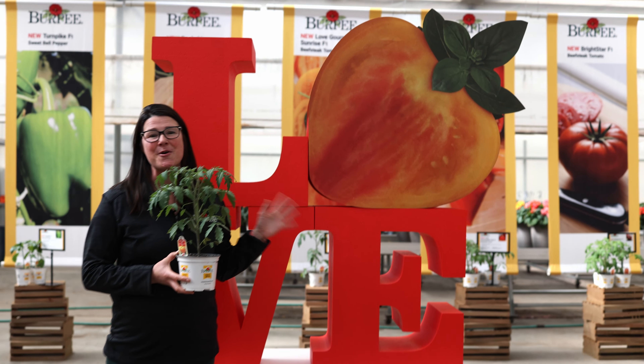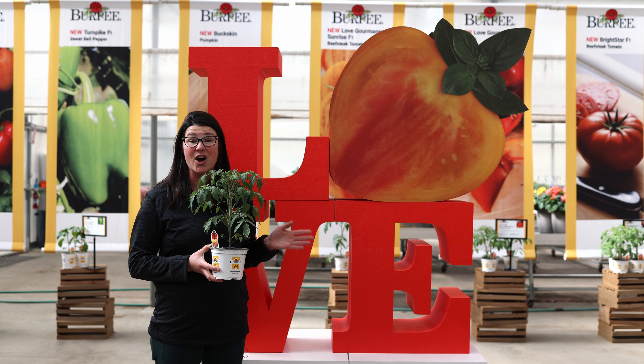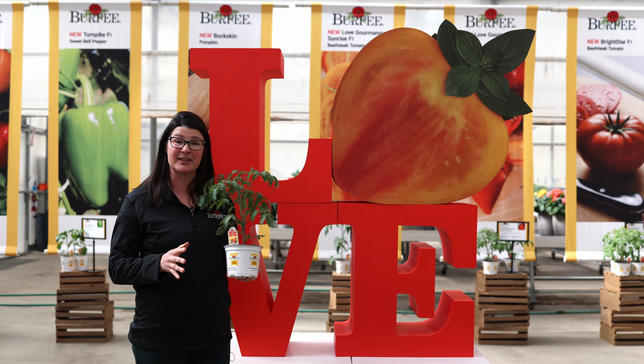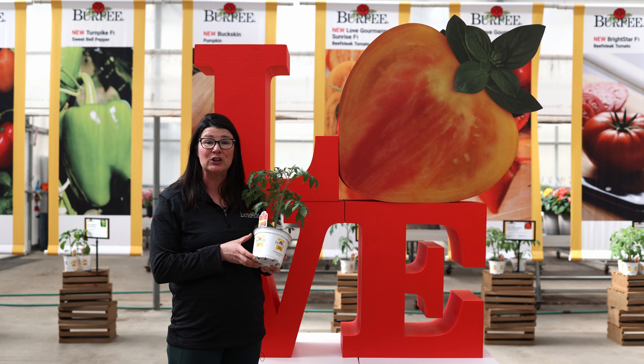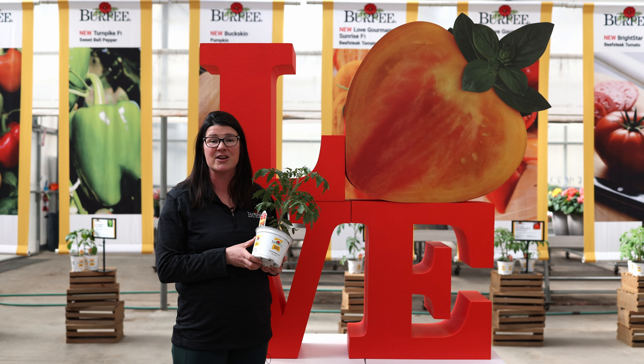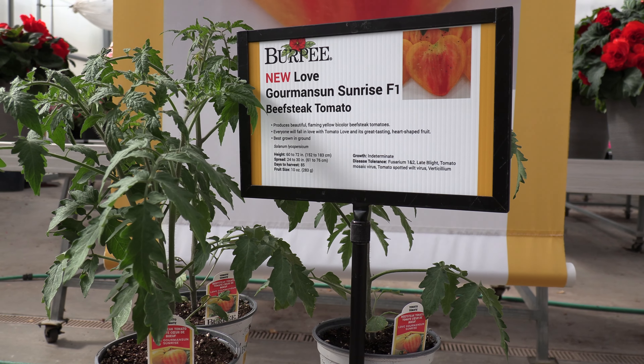This is the one I'm most excited about this year. This is Tomato Love Sunrise. This is also an ox heart tomato, so when you slice it it's going to have that really cute heart shape on your plate, but this one looks like a sunrise on the inside. It has red, orange, and yellow striping in the flesh. It has great sweet flavor and it's going to be a great performer in the garden.